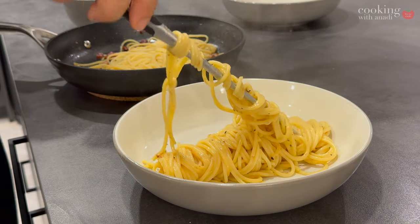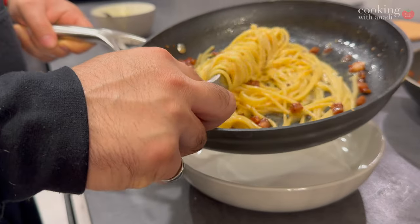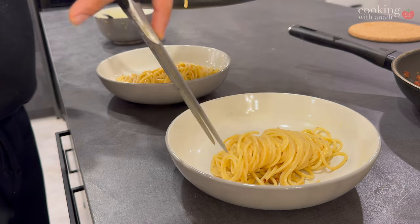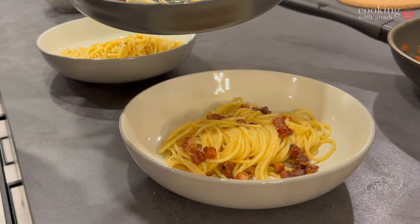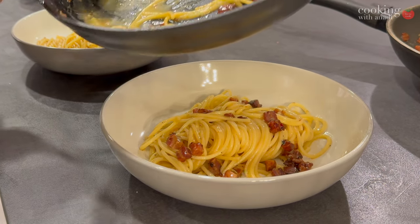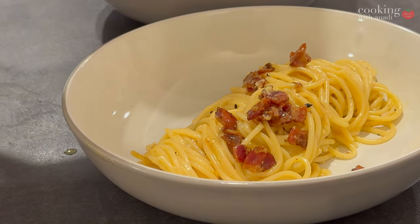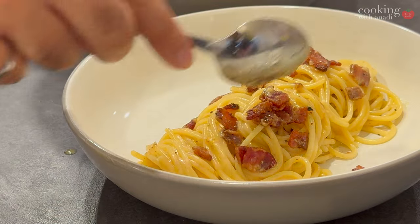I'm really happy with how both of these are looking. For presentation, a carving fork always elevates how the dish looks. But what matters is how it tastes. If you love bacon and eat a lot of it, the bacon version will just feel more familiar and you might prefer it. But the pancetta version has a subtle natural sweetness in the meat — it's crispy and there's more volume to it. The flavor of the pancetta is throughout the whole dish, through the noodles and the sauce. The bacon version tasted more like spaghetti with cheese and bacon separately — it didn't combine and wasn't as cohesive as the pancetta version.